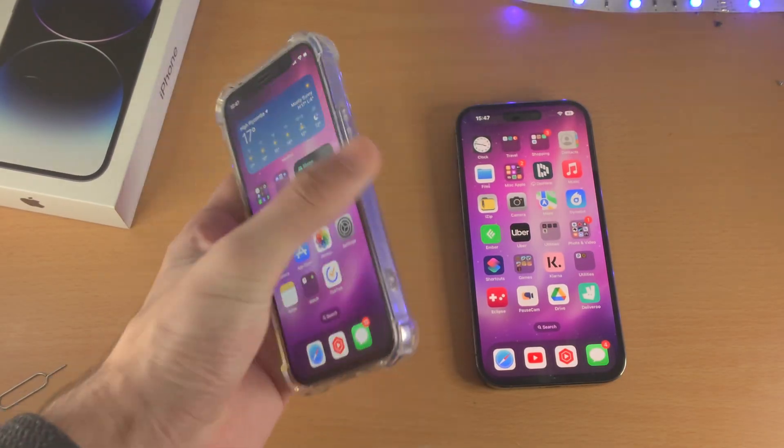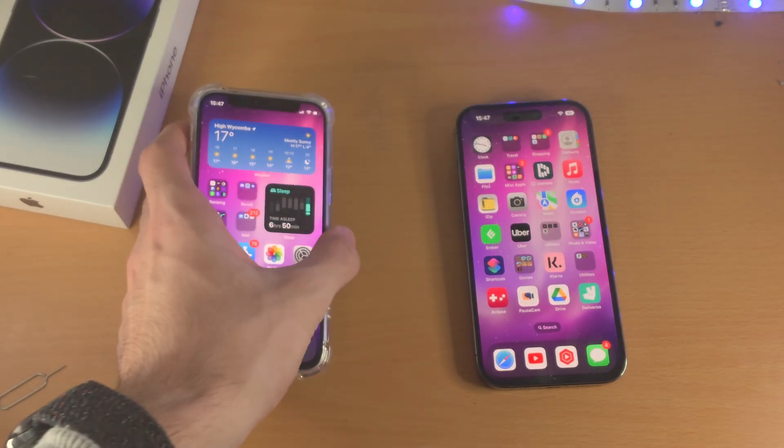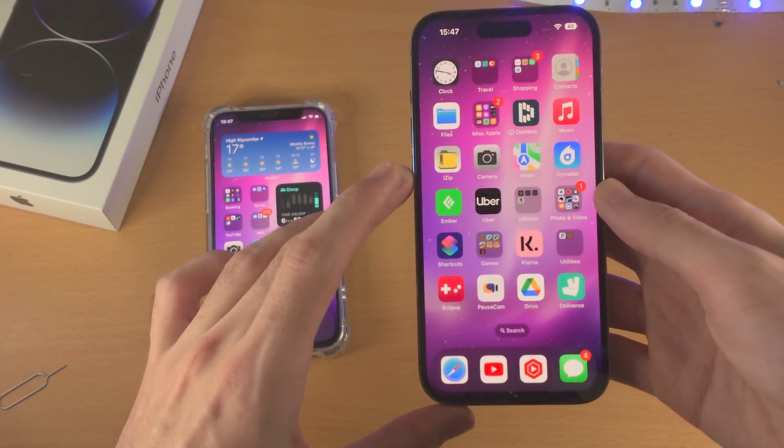Welcome everyone. Here is how you convert physical SIM cards in your old iPhone into eSIM in your new iPhone.